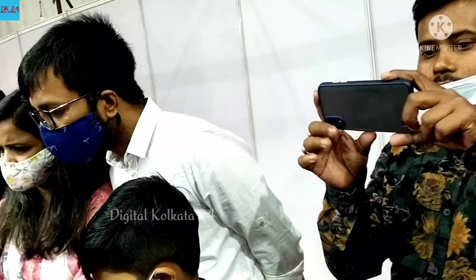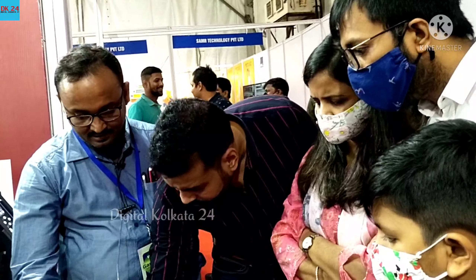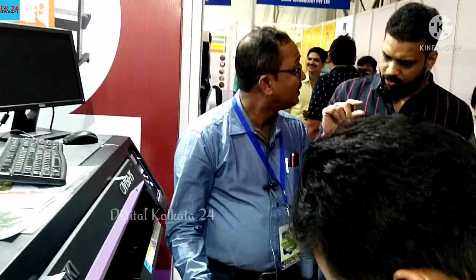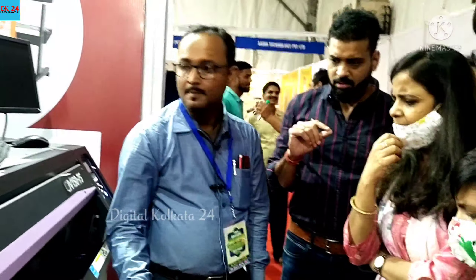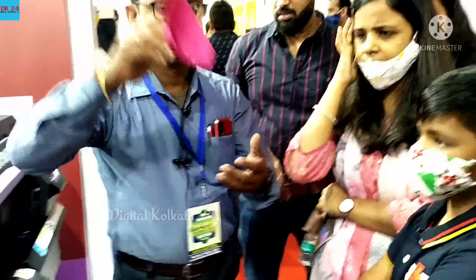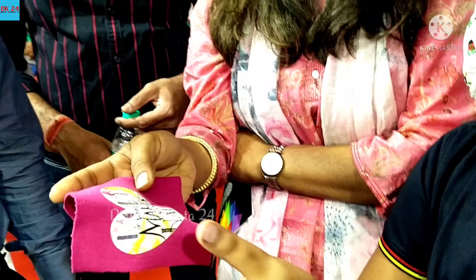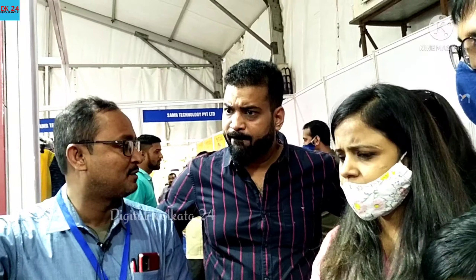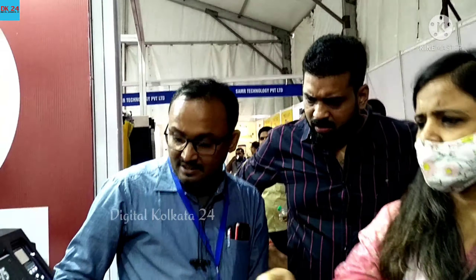How much is it? This is 7. This is a digital print. Yes, digital print. You can see the seat, car, motor. Motor minimum is one. This is a transport. Do you have any small machines? No, this is the biggest model. How much capacity is it? It's 30 inches.